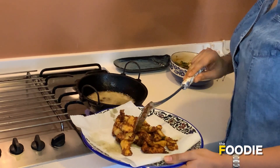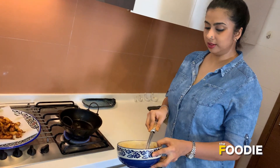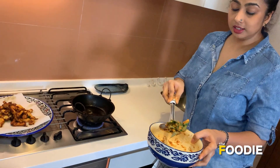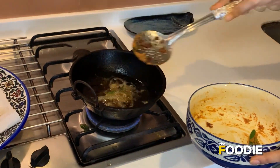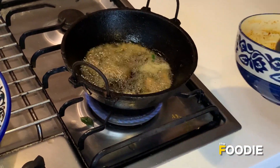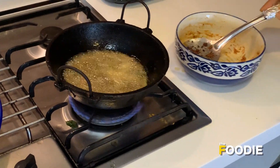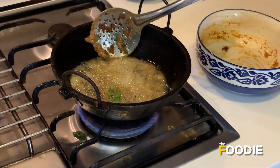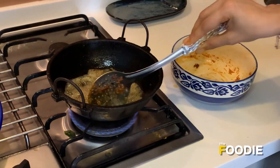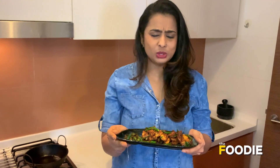Drain the chicken out on kitchen paper. Now for the interesting part — I'm going to fry the remaining chillies and curry leaves from the mixture in the oil. Drop them in carefully; be very careful as it's going to splutter. Fry for a few seconds to a minute, and once the chillies change colour, drain them out. Crispy, fried, spicy Andhra fried chicken is absolutely ready.